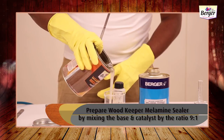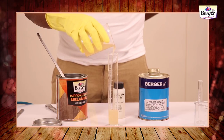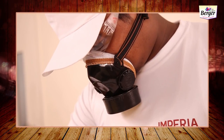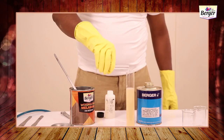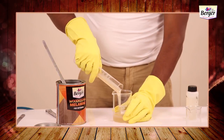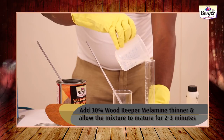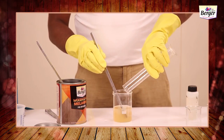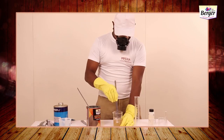Prepare Woodkeeper Melamine Sealer by mixing the base and catalyst at a ratio of 9 to 1. Add 30% Woodkeeper Melamine Thinner and allow the mixture to mature for two to three minutes. Mix it properly before use.